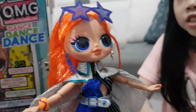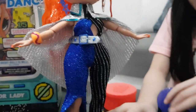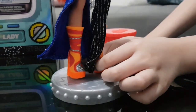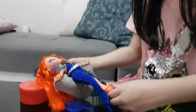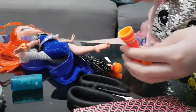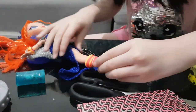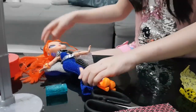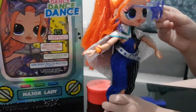This doll is super pretty, and I hope you like it too. So here's the details of her. Here's her shoes — they're a pretty color, and you can actually take them off. See? And she has no nail polish on her toes. Let's put it back on. Let's see how she looks with her glasses.